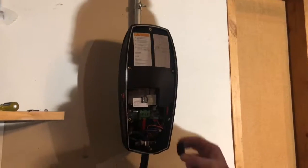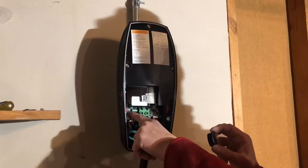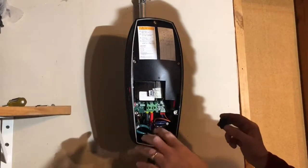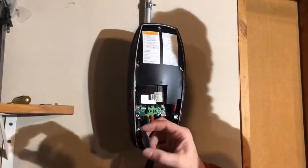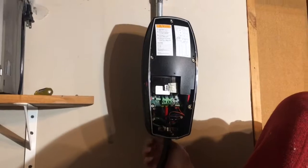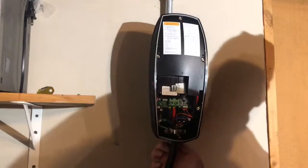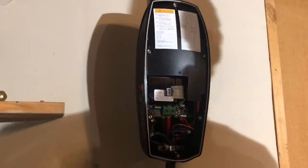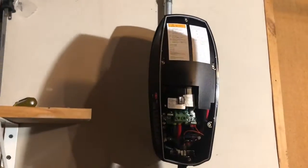The dip switch is set to 8, which is for 50 amp service — your service will be different, so reference the manual. On the bottom of the unit there's a hole, so I'm going to put this cap on. It just screws right in and you can use a screwdriver to tighten that so no moisture gets in.